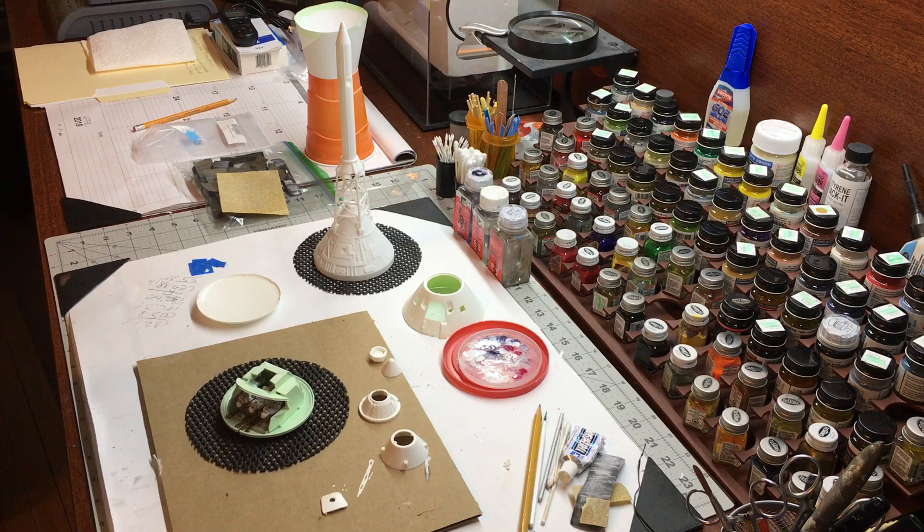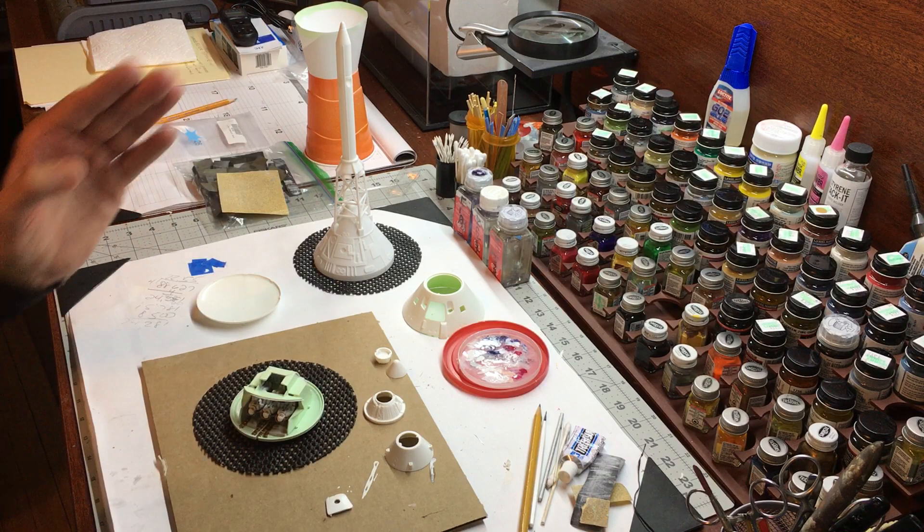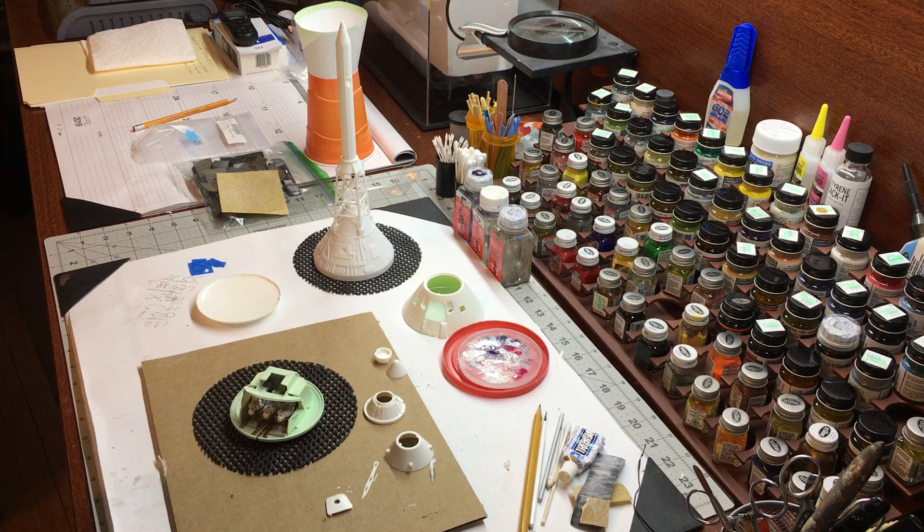I thought I'd provide an update on my build. This is the 1/48 scale Apollo lunar spacecraft, originally manufactured in 1968 — this is the 1994 repop, exact same tooling, nothing changed. It's the Block 1 design and I'm building it just as it came out of the box. The only difference is I'm going to add this Shapeways boost protective cover and launch escape tower. The detailing is extraordinary and the parts fit perfectly — I'm really pleased with how that looks.